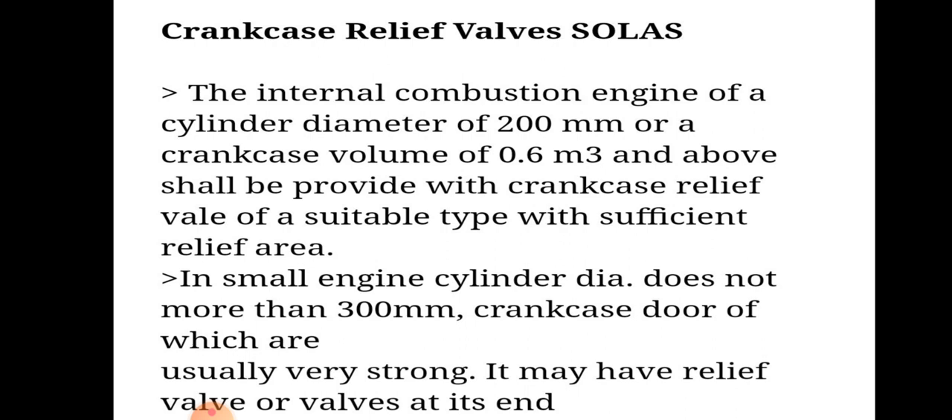In small engines, the cylinder diameter does not exceed more than 300 mm. The crankcase door is usually very strong and it may have a relief valve or valves at its end.